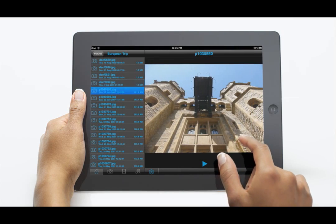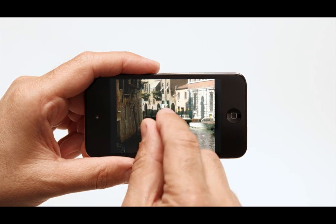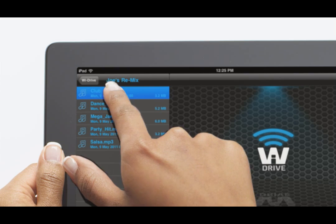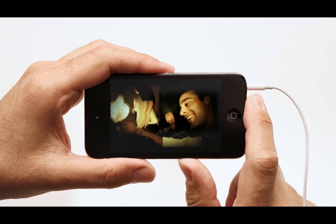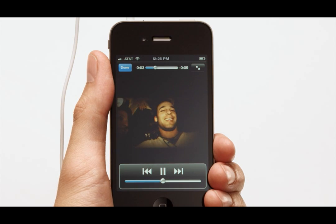Amy is showing her friends photos of her trip to Europe. They view the pictures at their own pace without anyone's head getting in the way. Joe, a DJ, is sharing his latest remixes with his friends. Using YDrive, they listen on their own devices. And Mark is sharing video from his party last weekend — all wirelessly and simultaneously from the amazing Kingston YDrive.